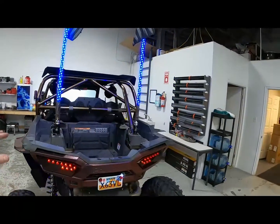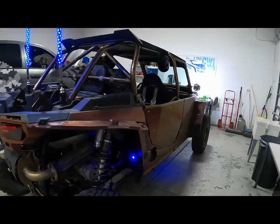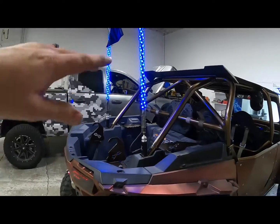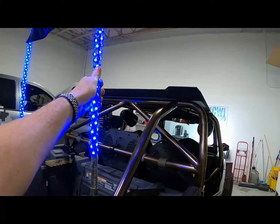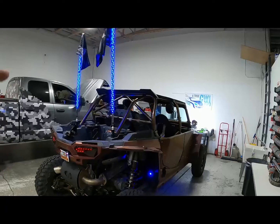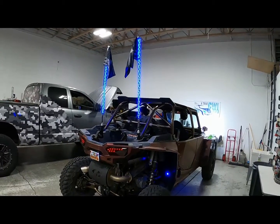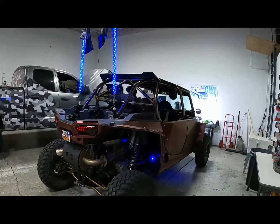Super awesome kit. The whips I can change colors as well — these are 5150 whips. One thing I might do is go to shorter ones because I do a lot of trail riding and if you've ever had whips on a trail, they hit trees and rip your flags off.